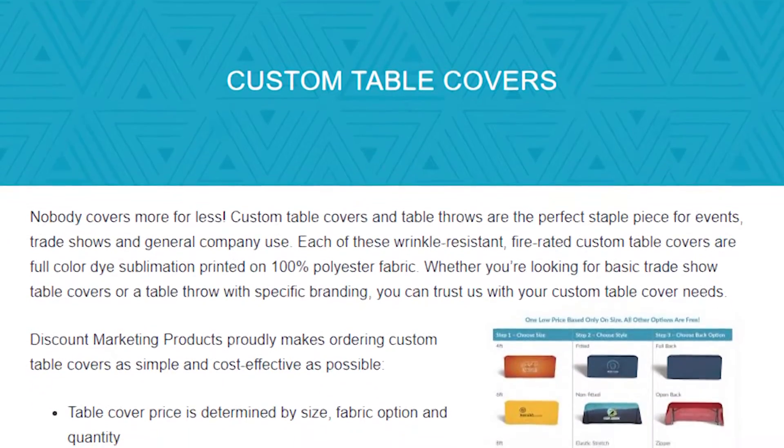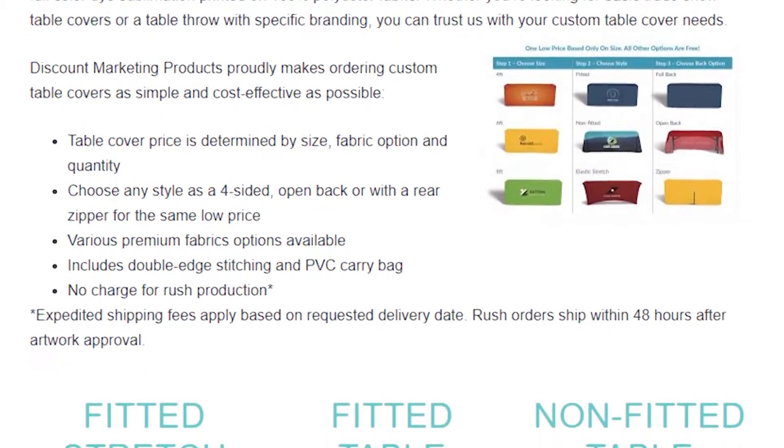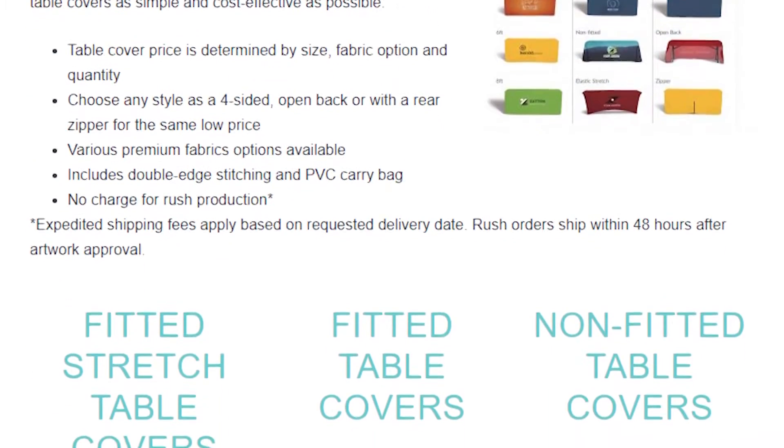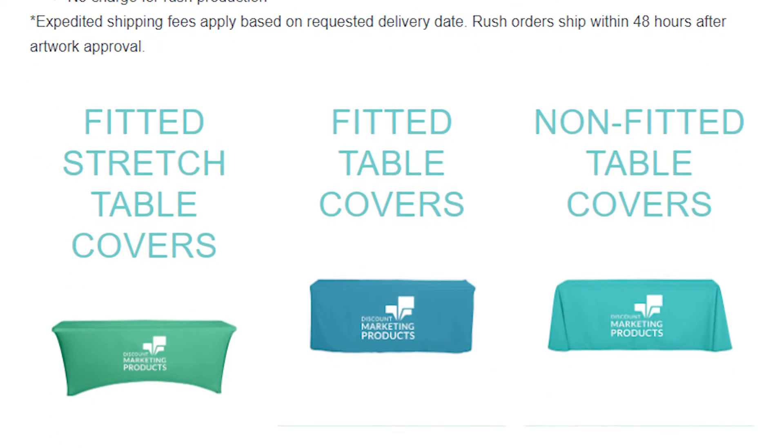If it's simple artwork — say a solid background with a two-color logo on the front only — that opens up other printing method options. We can look at a machine screen print with the actual fabric dyed, or an offset print, which is like a thermal overlay. Those are the cheaper options that allow us to value-engineer the product and meet specific price points. We'd ask all those questions prior to any larger quote requests.